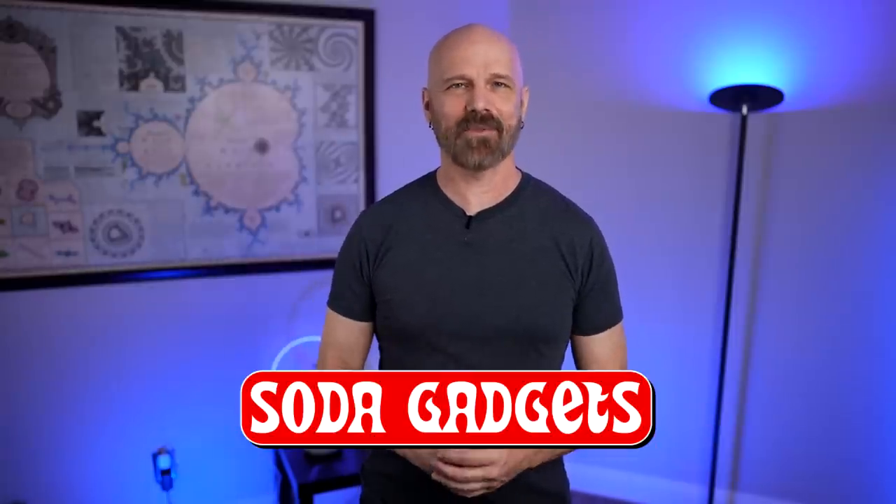Welcome back everybody. Today I'm back with several different soda gadgets to see how they actually work. All these gadgets have been around for a while, there's reviews out there for them already. People have asked me what I think about them because reviews are pretty mixed. So let's see how these soda gadgets work, including a bonus item I found on clearance at an As Seen on TV store.